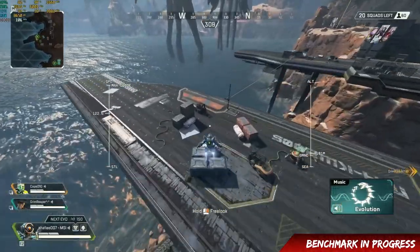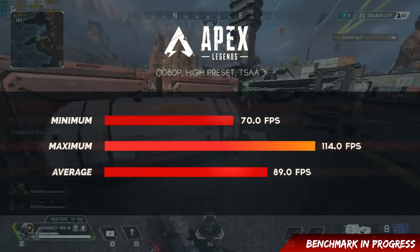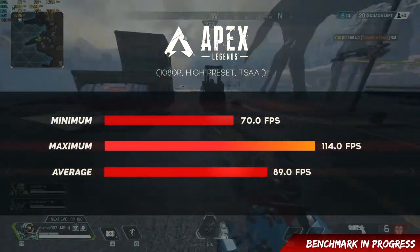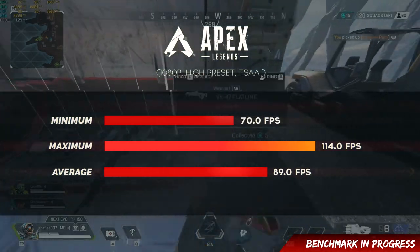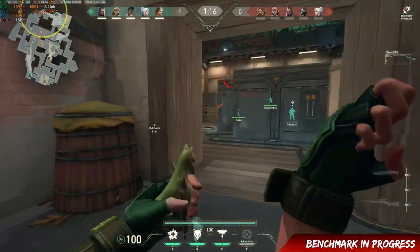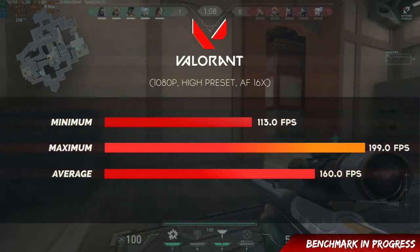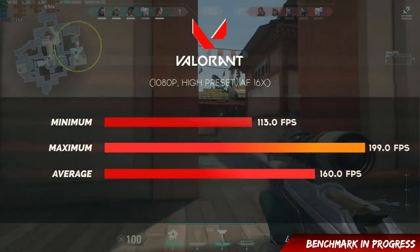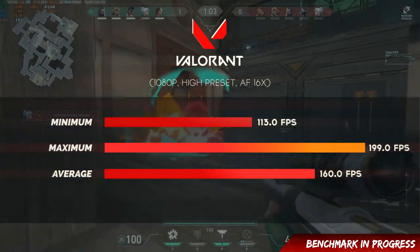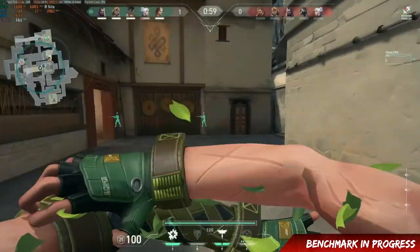For esports titles: Apex Legends at 1080p high preset — minimum 70, maximum 114, average 89 FPS. The 144Hz panel is a great match. Valorant at 1080p high preset — minimum 113, maximum 119 in one test, and average 160 FPS in another, which is very good FPS for this kind of panel. Lowering graphics makes it even better.